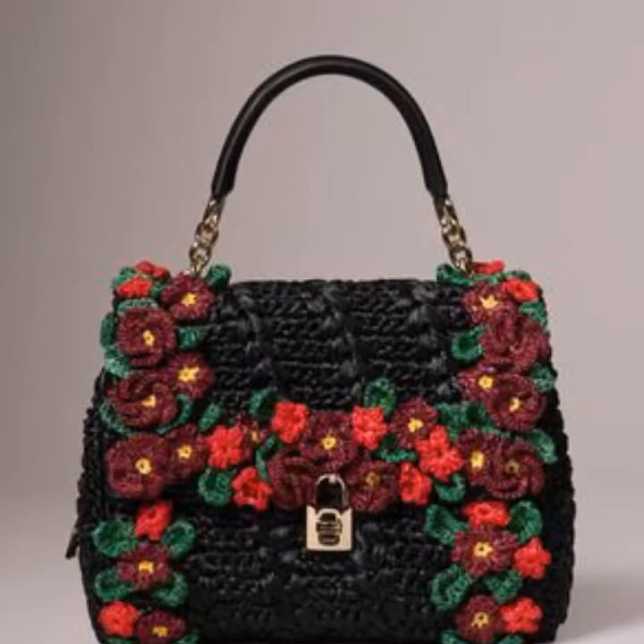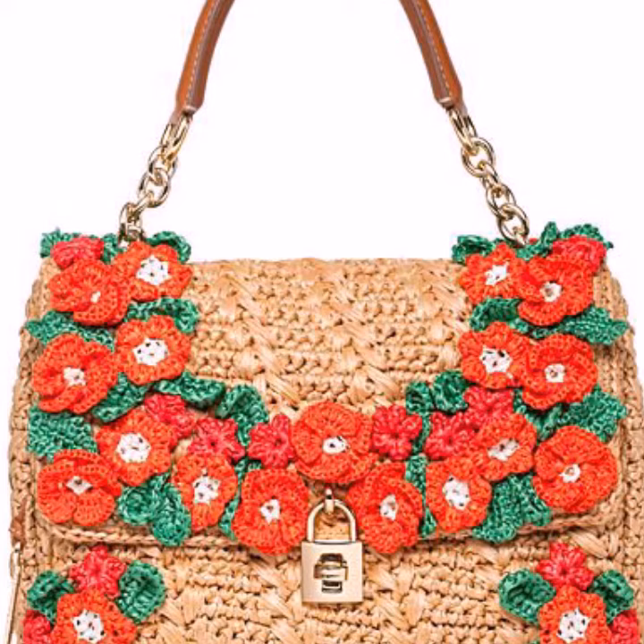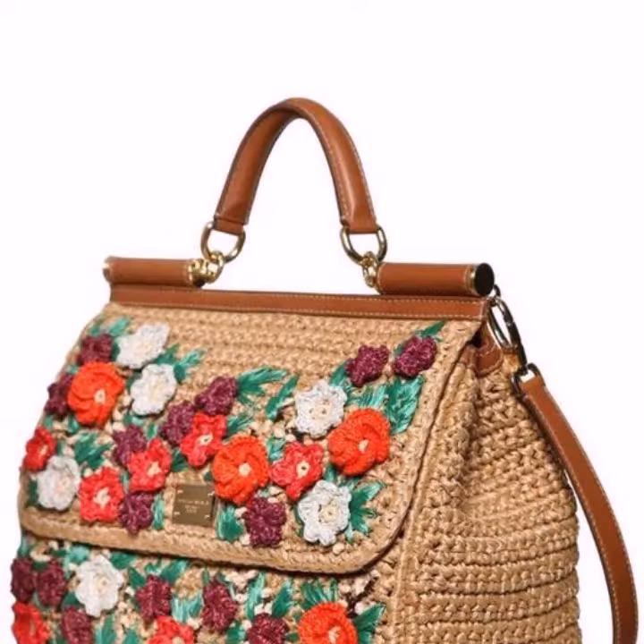Assalamu alaikum viewers, welcome back to my YouTube channel. How are you all? I hope you are fine and enjoying your life. In this video I am going to show you a very beautiful and very stylish crochet back design.